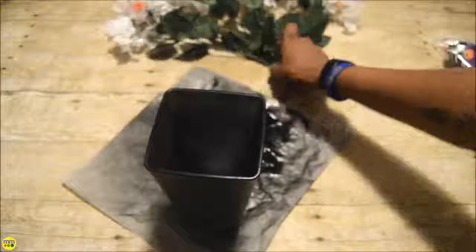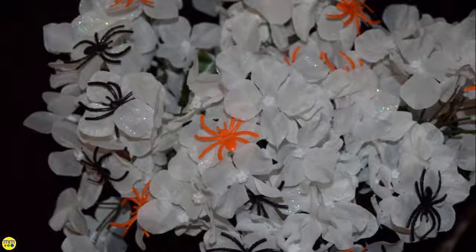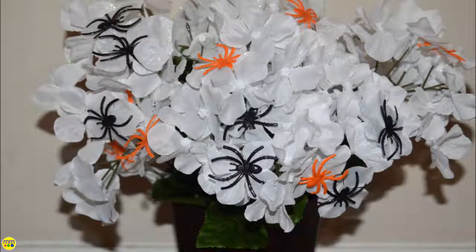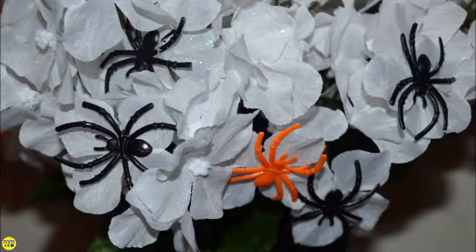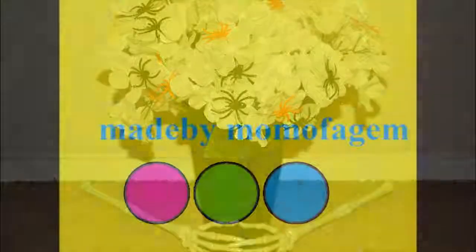Add the flowers and arrange as needed. Make sure to subscribe to my channel.